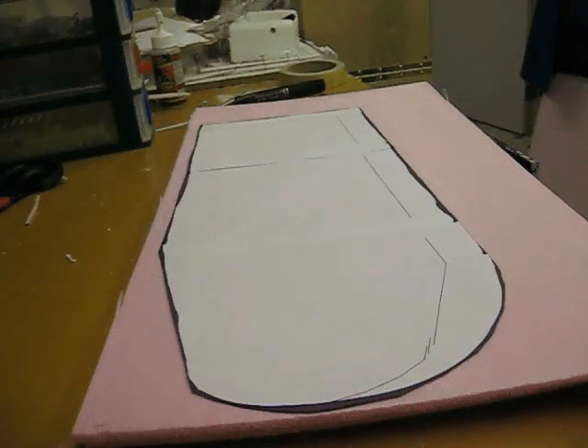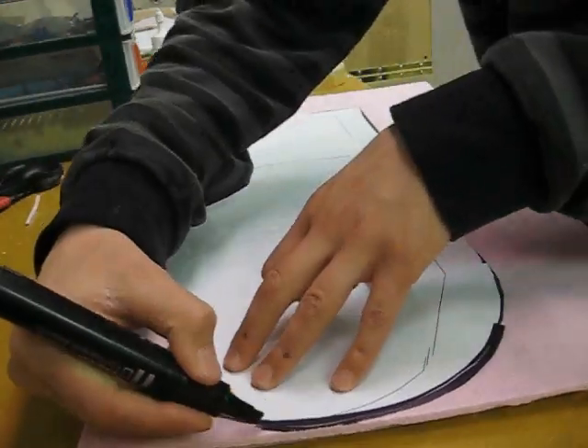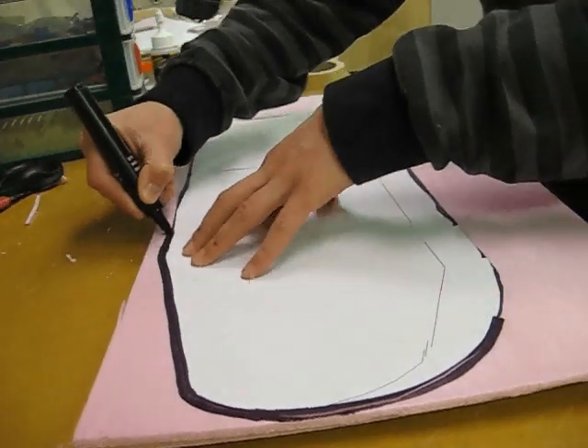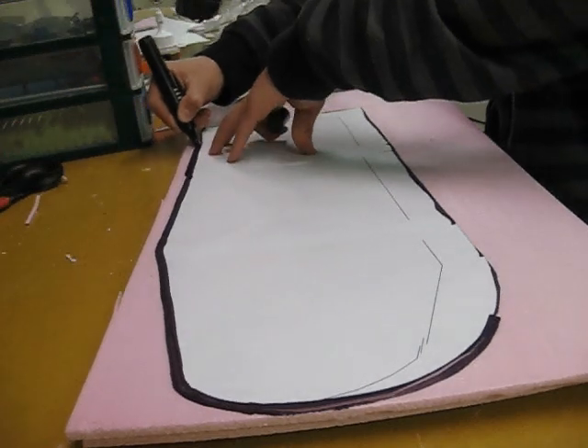If you haven't seen the first episode, click on this link here and it'll take you to a video of that. The first thing you'll need to do is go to my website and download the plans for the wing for the foam cub. Once you have the plans downloaded, print them out and tape them together the same way you taped together the plans for the body. Then cut them out and trace them using a Sharpie onto the same foam you used for the body of the foam cub.